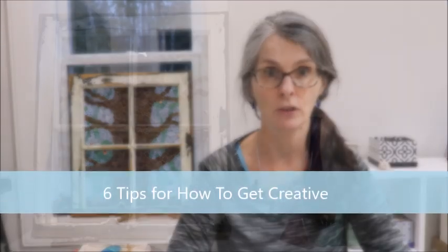Hi there fellow sea glass lovers, thanks so much for joining me today. I'm Jackie and I create art with my sea glass. In today's video I'm going to talk to you about being creative and how do you get yourself started. Do you ever find yourself wishing you could spend more time being creative and doing art, but you just find you never get to it? Today I'm going to give you a few ideas on how you can do that.